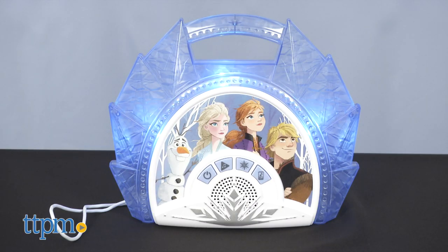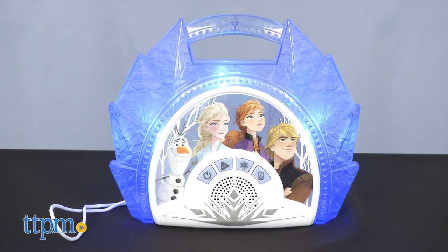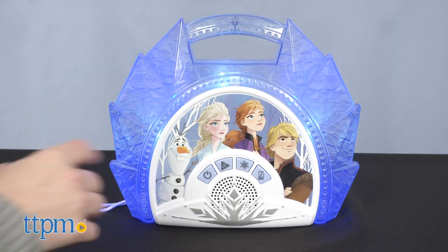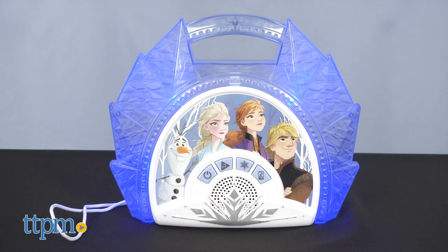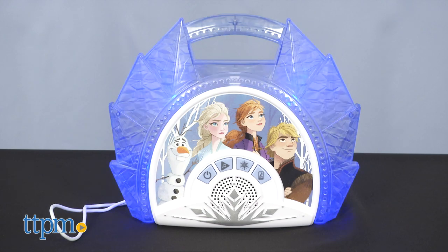Press the snowflake button to choose a song. One is an instrumental version of Into the Unknown, and one has the lyrics. Before and after each song plays, you'll hear character phrases. These are only short snippets of the song, not the full version.